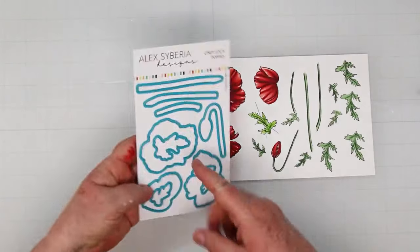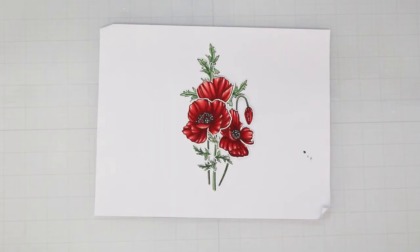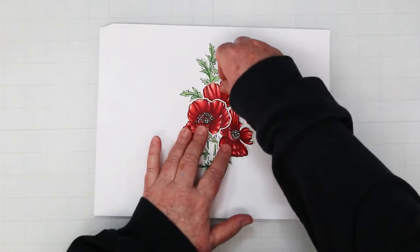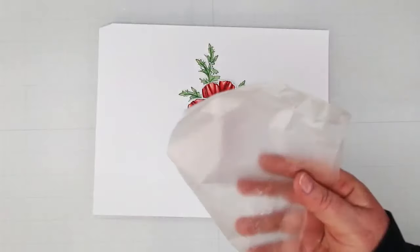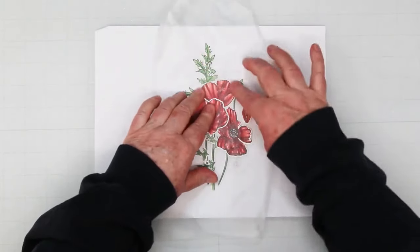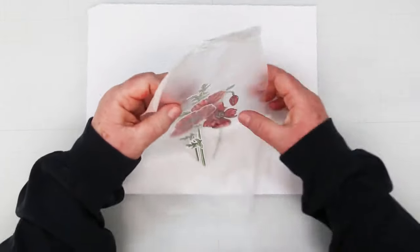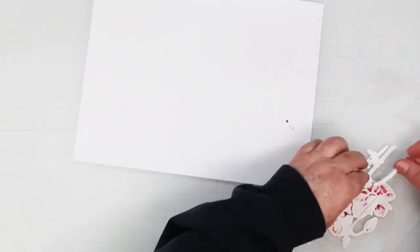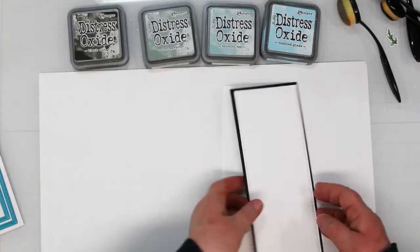Now we're going to take the coordinating dies and cut all these little guys out. I stacked them the way I think I'd like them, and I'm coming in with some press-and-seal — it's sticky on one side. You press down on all of your pieces, make sure they're secure, and then you can pick the entire thing up. You've already auditioned where you want the pieces, and this is a great way to hold onto them.